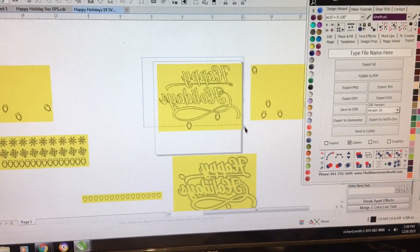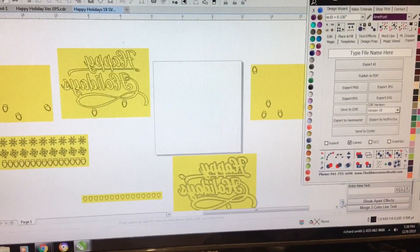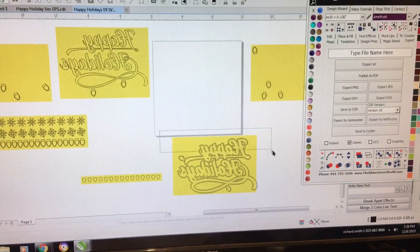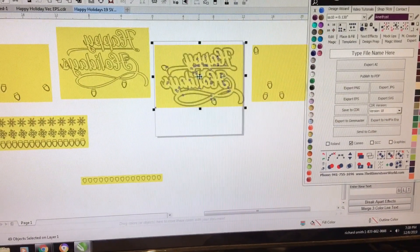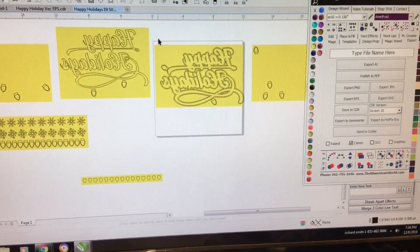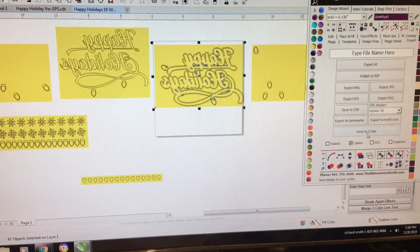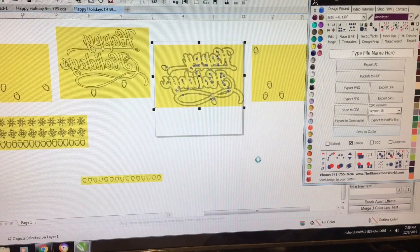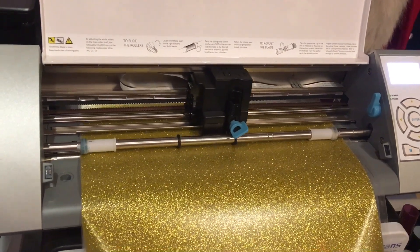Now we are back to do the second part of the design. This is the part that goes inside the outline. It's pretty much the same exact way I did the first one — you highlight it, send it to your Silhouette Cameo, and put all your settings in. As soon as you select glitter vinyl, all the settings pop up so you know how to set your blade. Normally the blade comes up at three or four, but I have a new blade so I'm putting it on three. And there we have it — it came through and the Silhouette is cutting.